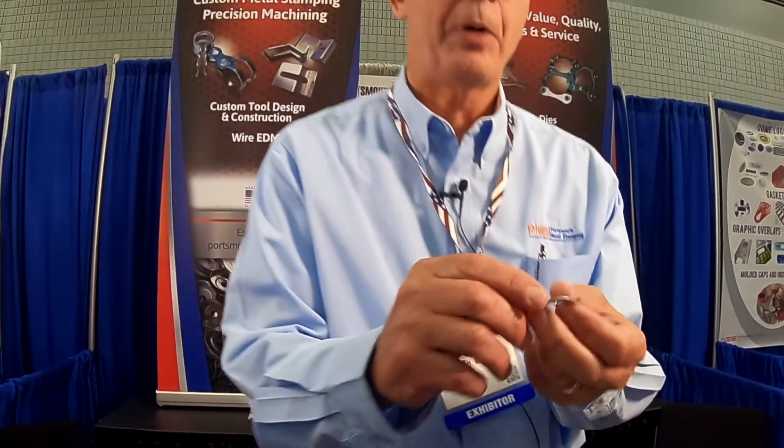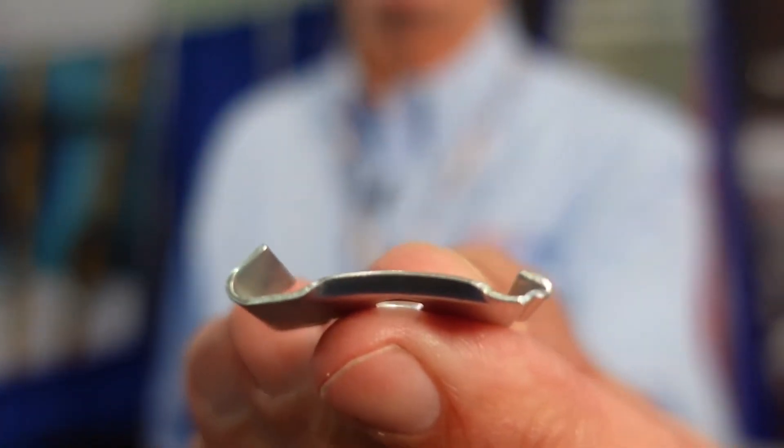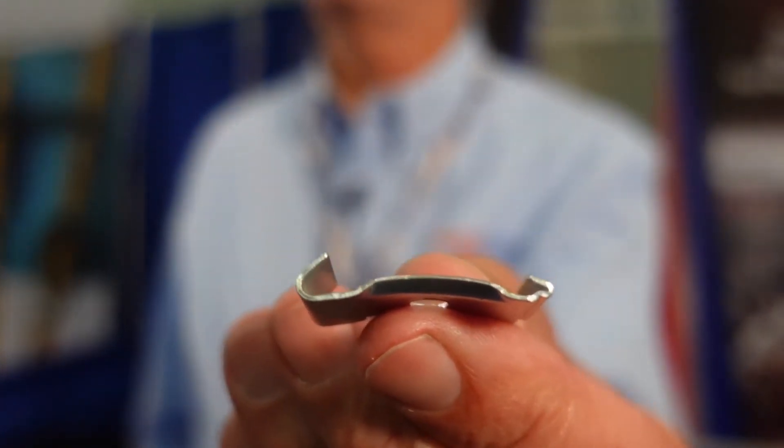This is a small complex item used in the shipment of screen doors. As a result it's extremely complicated — as you can see it has multiple bends, and this is all done on a one-hit single stage progressive die.